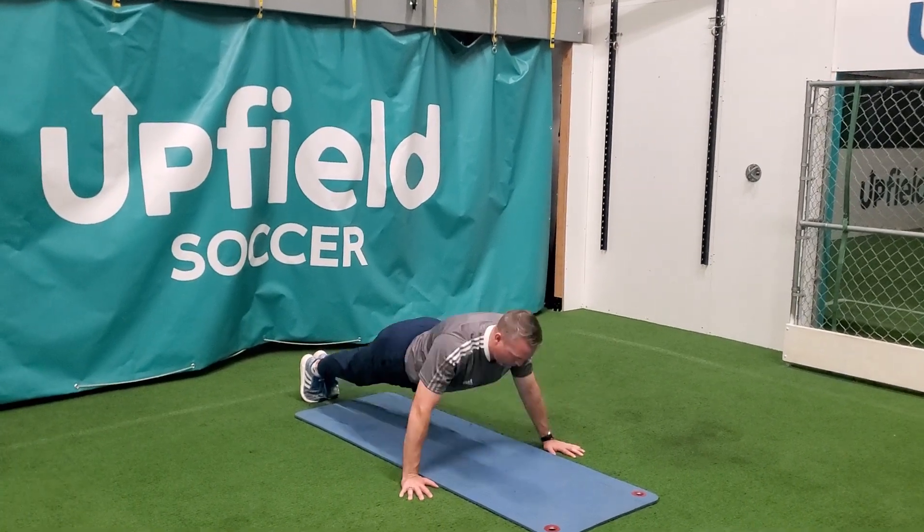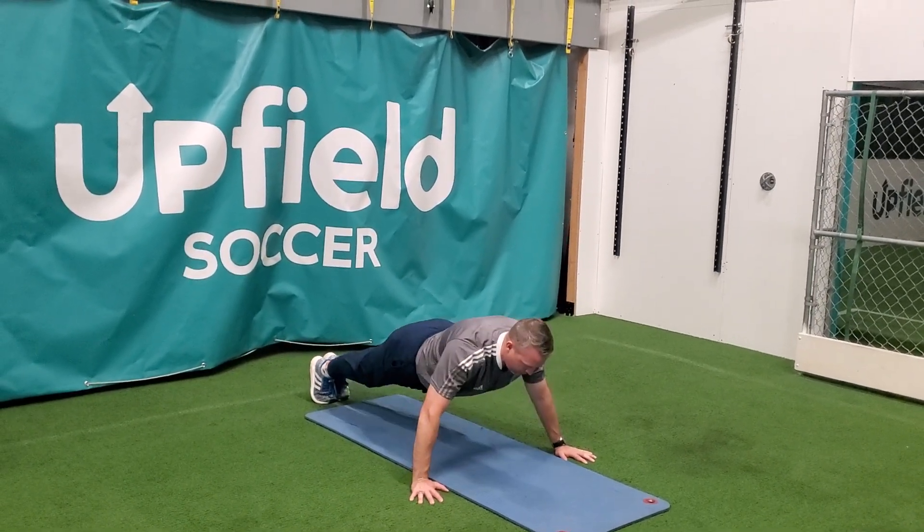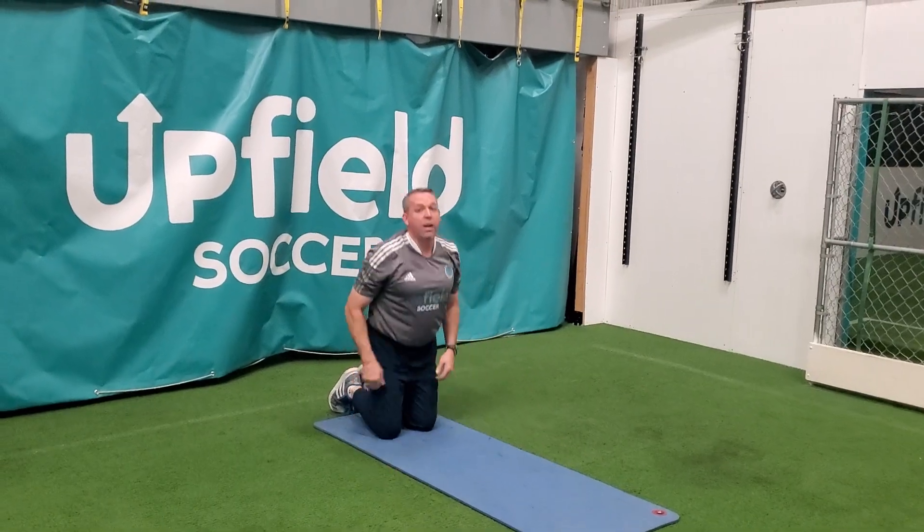Go down slow, one move up. Down slow, one move up. Practice your push-ups.